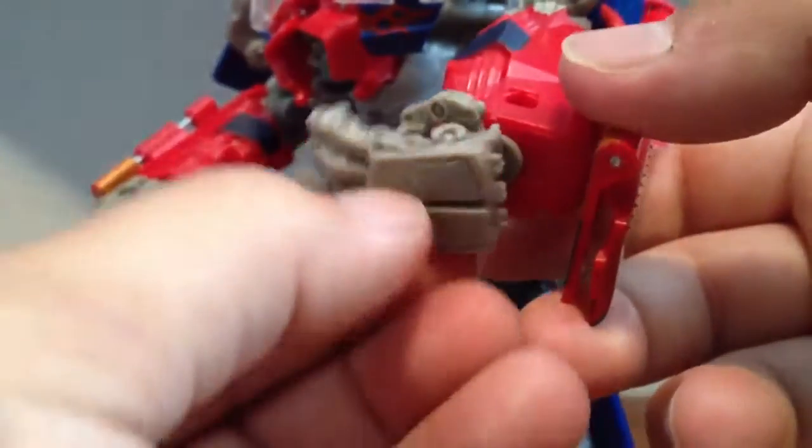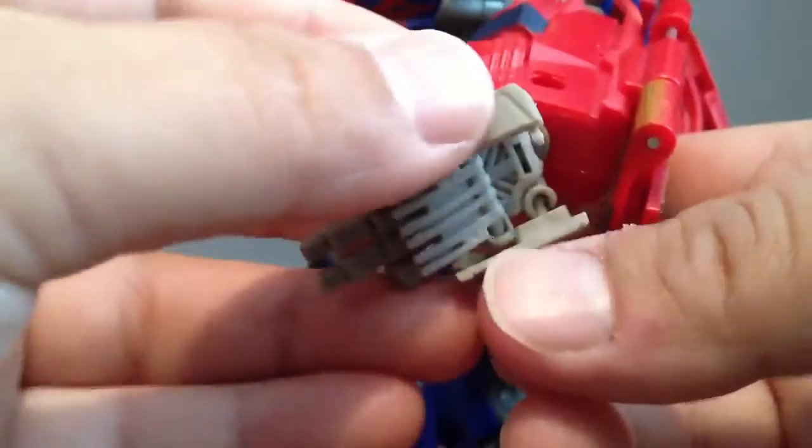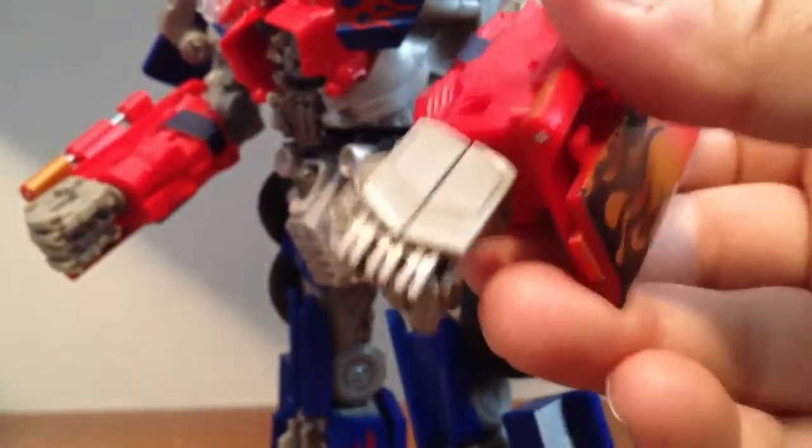And also it opens up, and these slide forward. Close this back up, and then you have — close fingers right — the spiked fists. These are very, very nice.